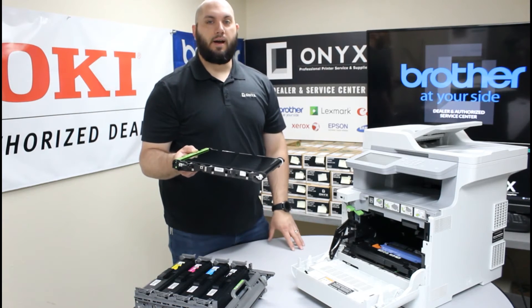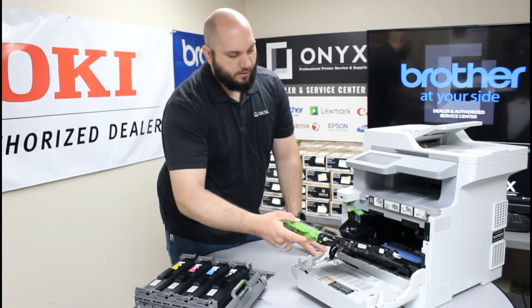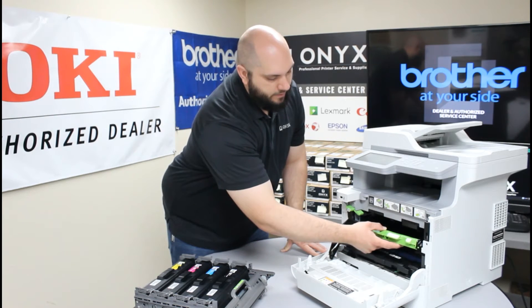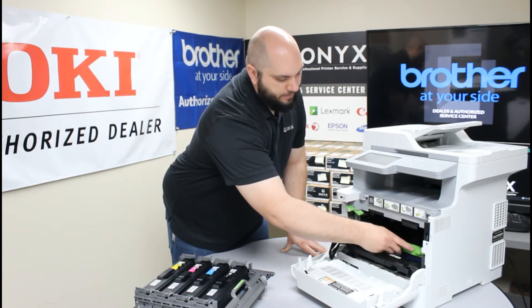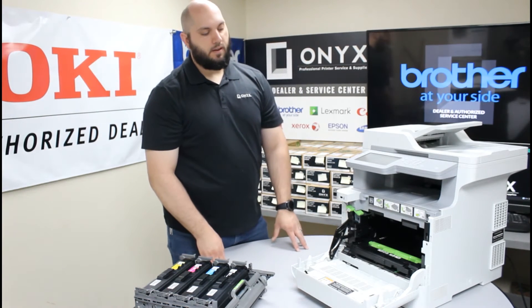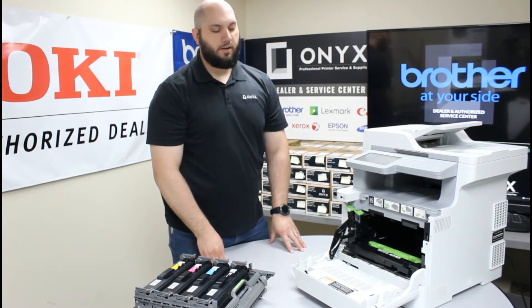Especially this green handle on the front is primarily where you want to hold it. So once you have your new one unpacked, carefully put it back inside the printer, holding it by that green handle, so it goes all the way in to the back. Lower it down and you will feel it click down into position.